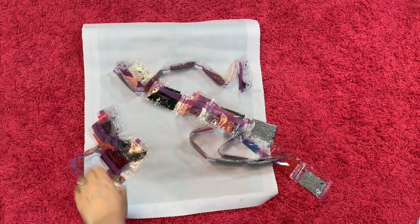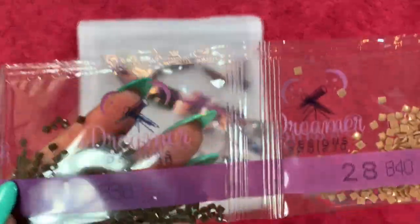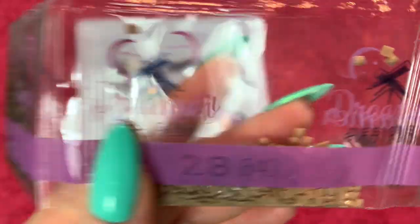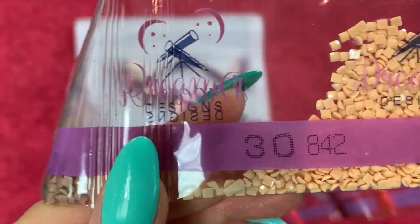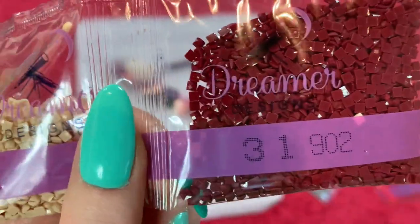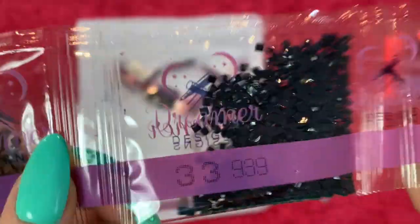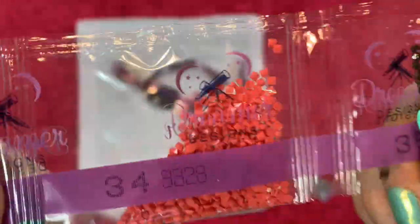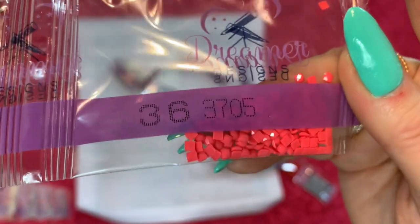Continuing with the colors: 838, 840, 841, 842, 902, 938, 939, 3328, 3371, and 3705. That's a really pretty color.